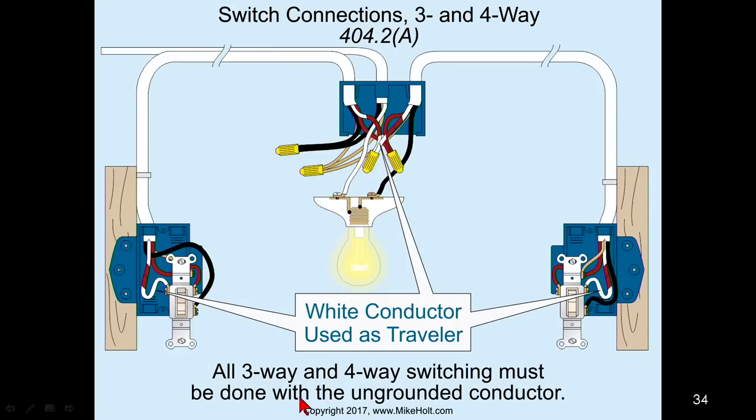All three and four-way switching must be done with the ungrounded conductor, meaning you cannot switch the neutral. We're not going to get into the wiring of this because we covered it already back in 200.6 on the identification of the neutral conductor where you have conductors in a cable. So you can't switch the neutral.